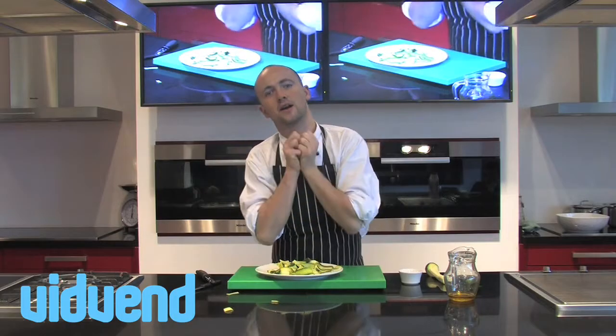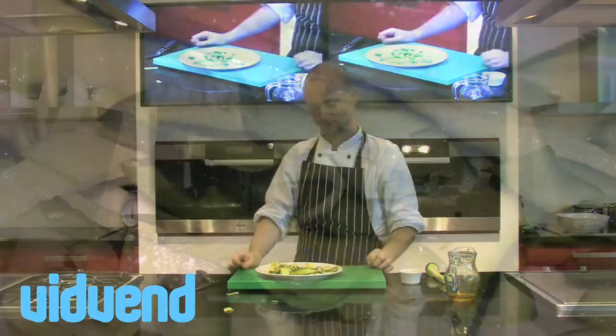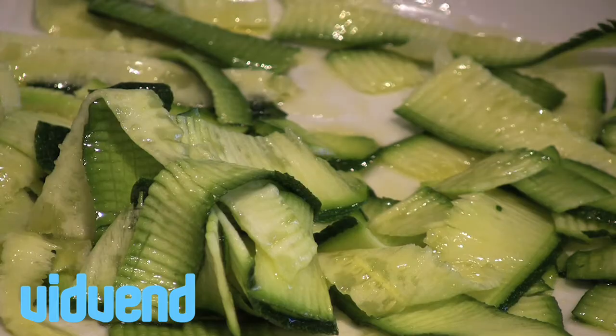In the time it takes to marinate, you'll end up with something really, really funky that you can pop into that salad. So you can see, 10 minutes later, they've softened up. I'll taste one — they've still got a tiny little bite in it, but really, really nice.